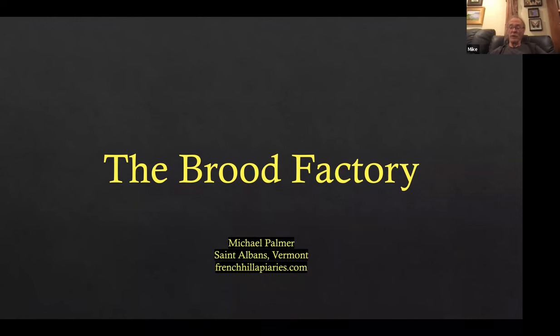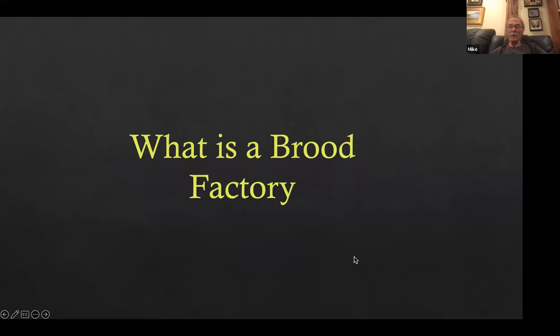My talk is the brood factory. What is a brood factory? A brood factory is any hive of bees whose sole purpose in life is to make frames of combs of brood to be used in the apiary wherever it's needed.